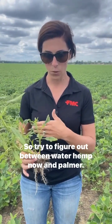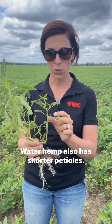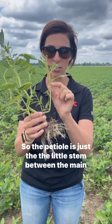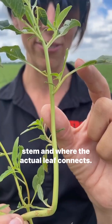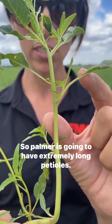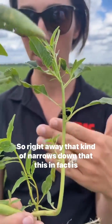So to figure out between waterhemp and palmer — which one is it? Waterhemp tends to have a more narrow leaf shape, whereas palmer has wider leaves. Waterhemp also has shorter petioles. The petiole is the little stem between the main stem and where the actual leaf connects. Palmer is going to have extremely long petioles. So right away, that kind of narrows down that this in fact is waterhemp.